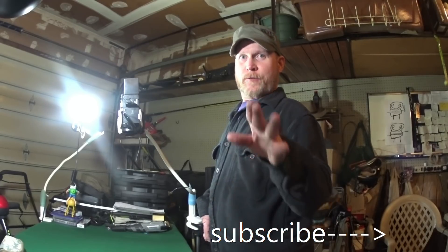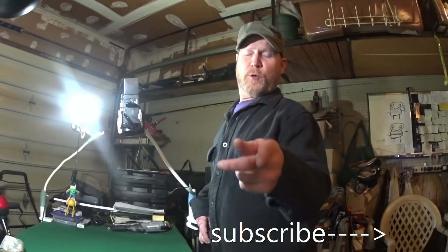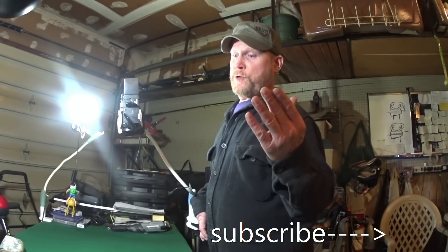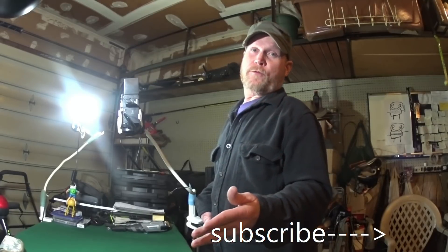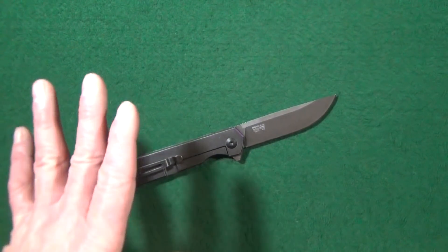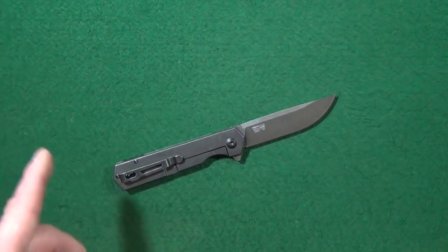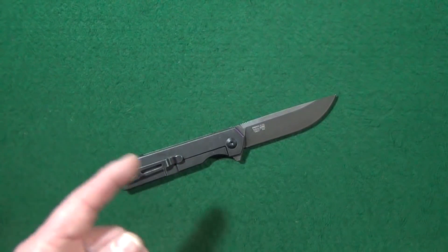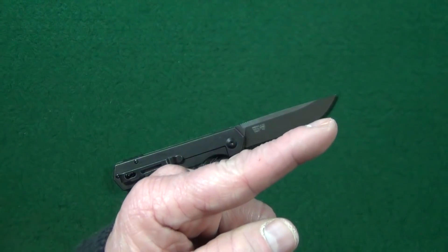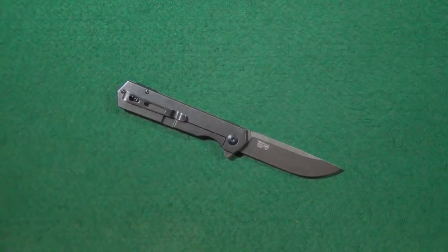If you could go ahead and click that subscribe button if you're looking for knife reviews that get right to the point, and if you enjoyed this video and got any value from it, a thumbs up would be appreciated. If you are not familiar with the FH-11, that's okay — I have previously reviewed that knife. At the end of this video, look up to the corner, click on the icon, and you can watch my full review of the Ganso Firebird FH-11.